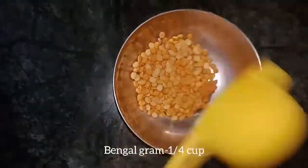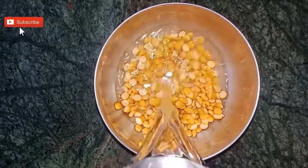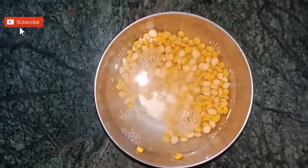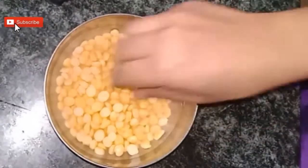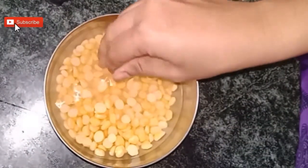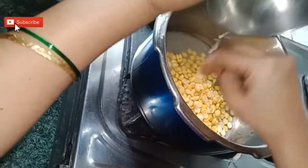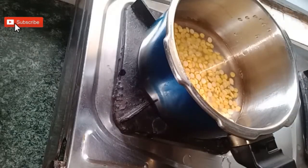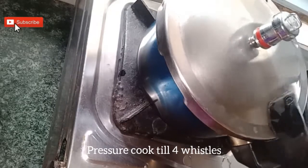Take one-fourth cup of chana dal. Wash them nicely and soak it for 30 minutes. After 30 minutes it has soaked nicely — transfer it to the pressure cooker and pressure cook till 4 whistles on medium flame.